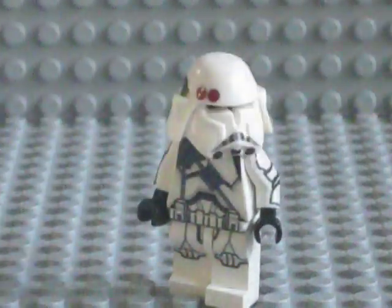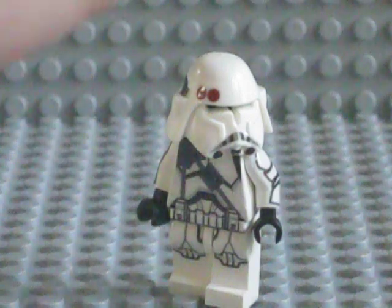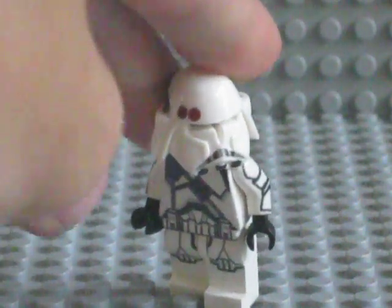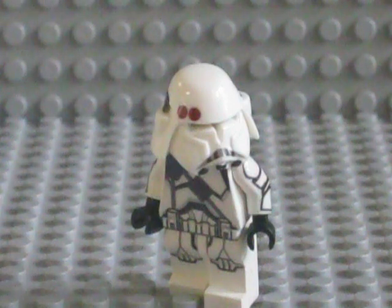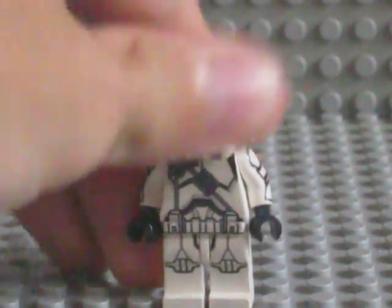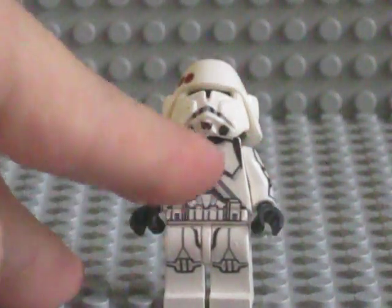The helmet — the easiest thing on this helmet was actually just the red dots. They were incredibly easy. Two red dots on the front, two red on the side. Basic mouthpiece, Episode 3 style, with the three dots on the bottom of the mask.